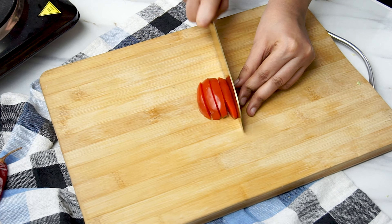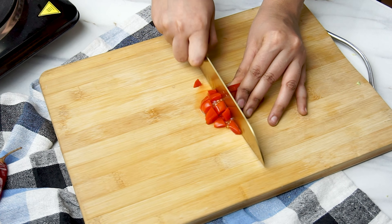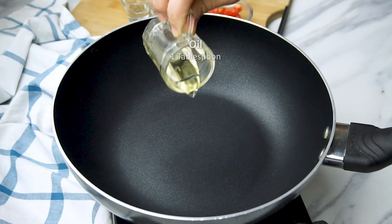We start with slicing the cabbage. You can thinly slice or leave it a little thicker, any way you like.